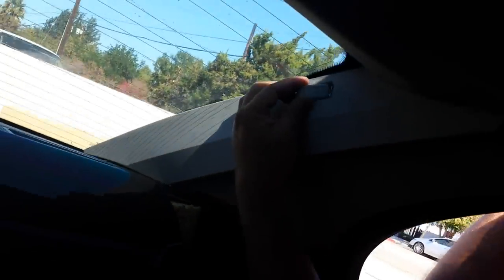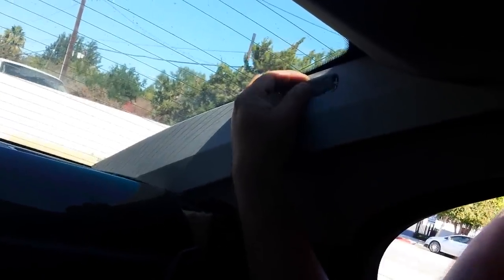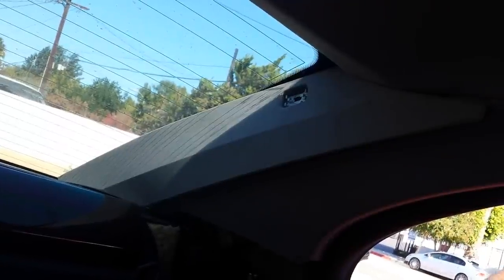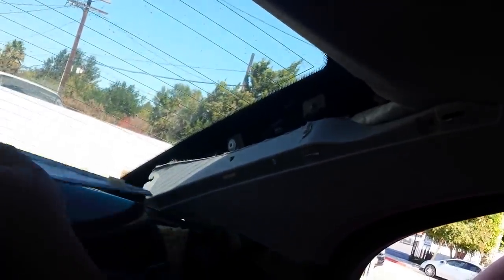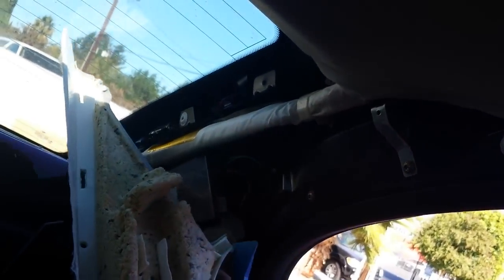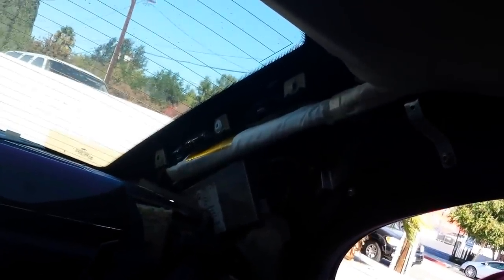The next step is to take the cover off for the airbag emblem. They are really tight so you need to use a big flat screwdriver to pop them out. Once you get that cover off, remove the bolt underneath and take the second cover out in front of the airbag. Make sure you have your battery disconnected when doing this because you are working near the airbag. Disconnect your battery in the trunk before removing any of these covers.